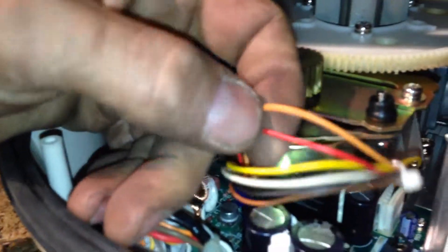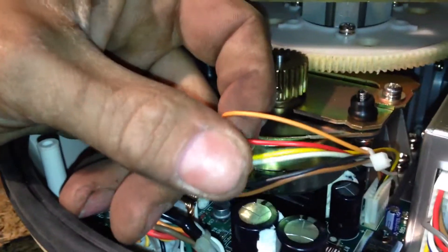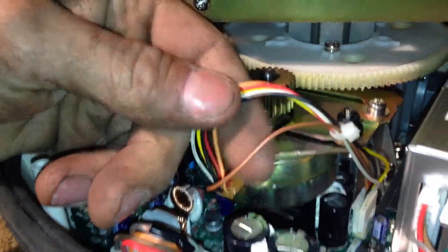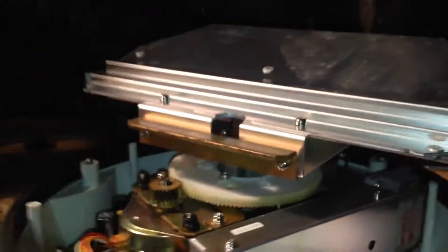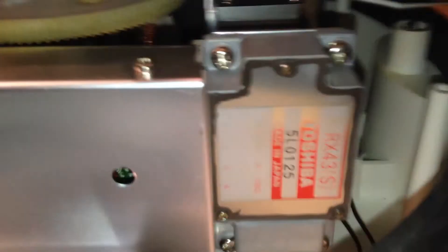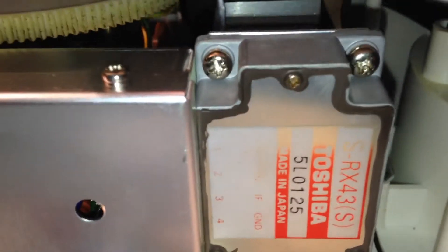Here's a look inside — nice little synchronous motor, a bunch of wires going into the motor. Not really sure why — maybe one or two to sense position, and then maybe there are two speeds. In here I guess would be the RF box, aluminum. Looks like it's made by Toshiba, made in Japan.